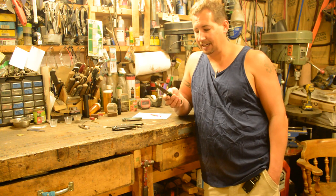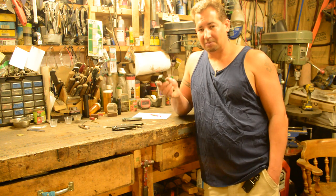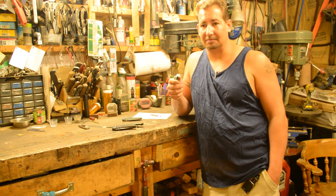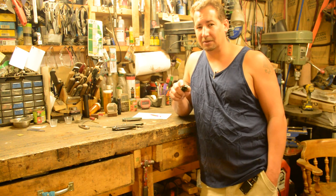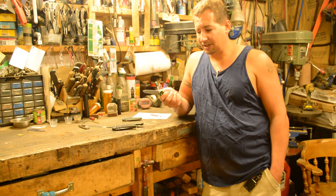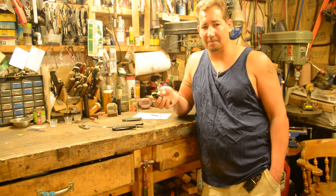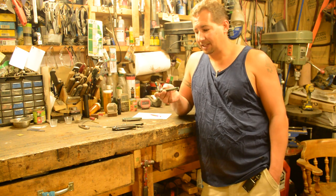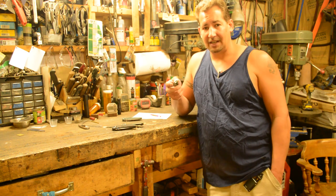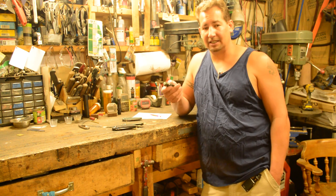Even having this knife completely caked in mud in freezing temperatures, I've never had a problem with it. I have had problems with liner locks, and some with lock backs. The fact that you can open and close it one-handed without putting any part of your body in the path of the blade makes it an absolutely incredible lock.